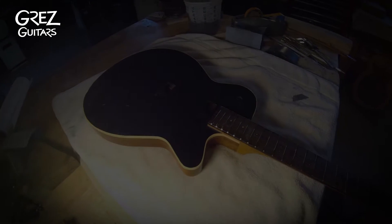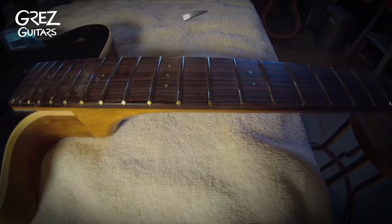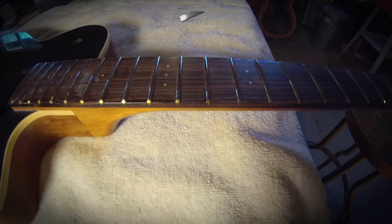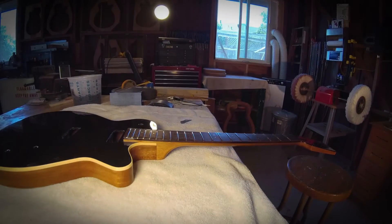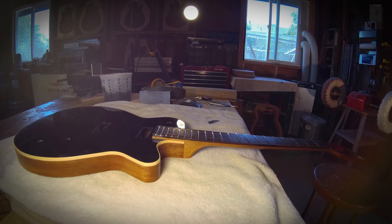Hi, Barry Grez Guitars. I want to talk a little about fretboard edges. Everyone has their own take and personal preference when talking about what makes a neck feel good, but one thing that's fairly universal is how you address the fretboard edges. That makes any neck feel good or bad.